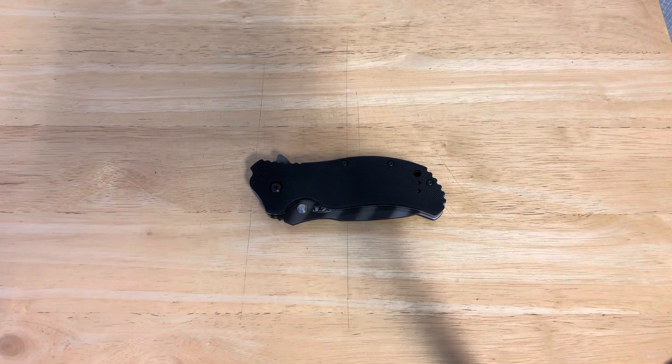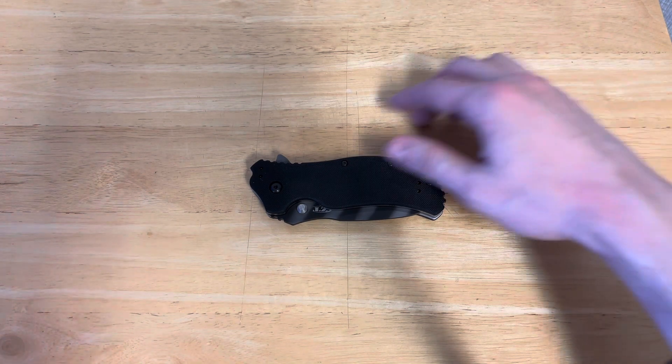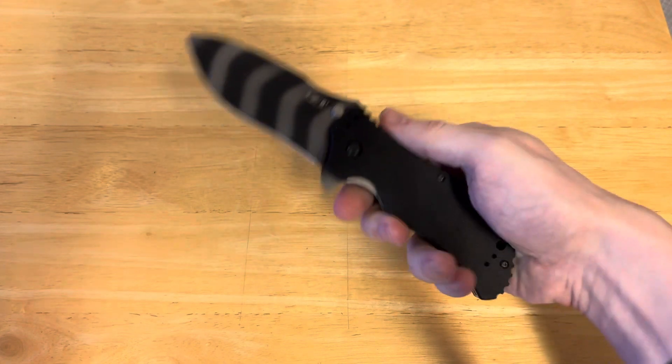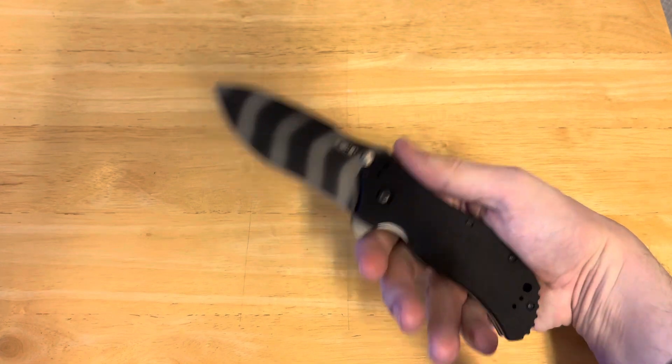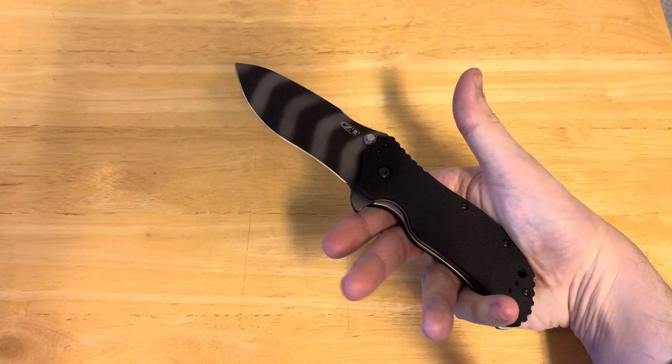Hello, this is J.W. Greenbaum, bringing you Gaining an Edge, the show where we discuss, review, examine, look back upon, and generally enjoy knives. Near the camera today, we actually have a very cool knife, and that is the ZT-0350 TS. TS stands for Tiger Stripe. You can, of course, get the regular ZT-0350 with a blacked-out blade.